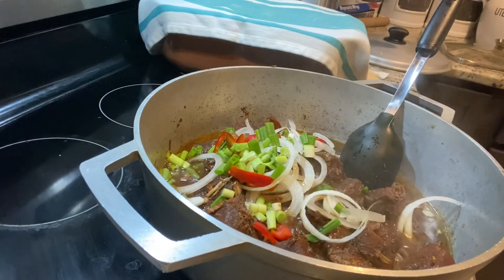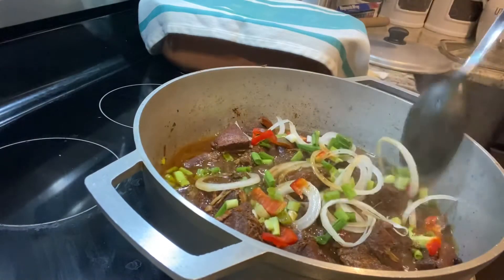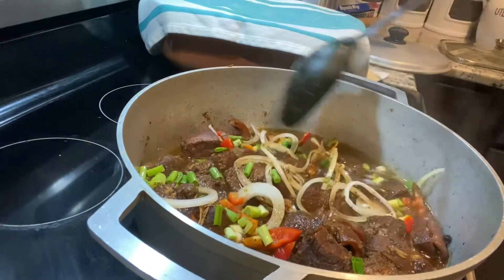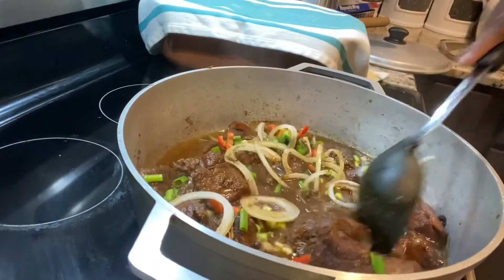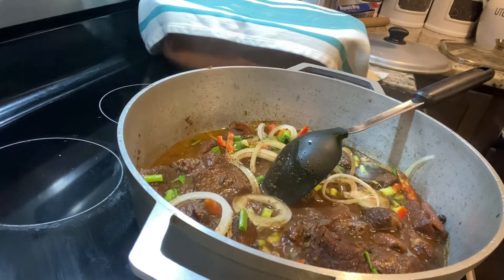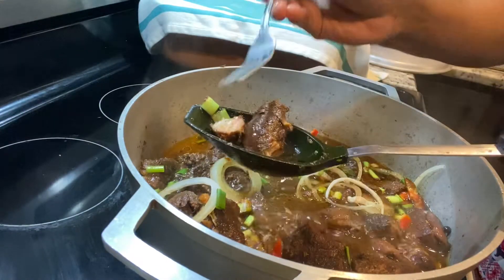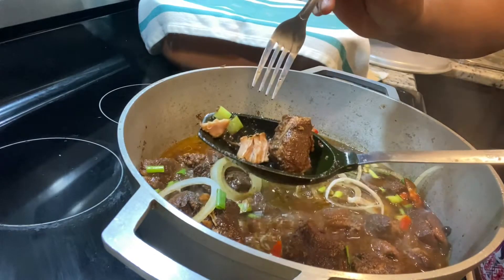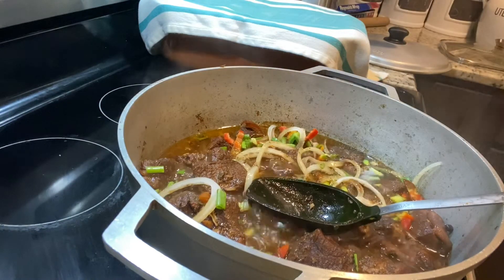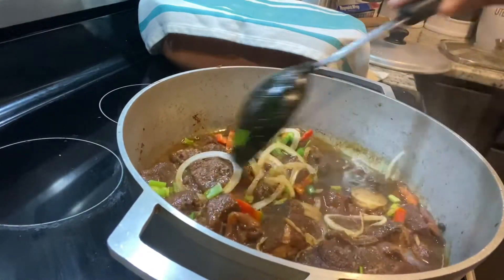Depending on the part of the pork you're cooking, some parts may take longer, but this was cooking for about 45 minutes and was really tender. Now I'm going to add more scallion, onion, peppers, and some bell peppers for extra flavor — because remember, we've been adding water, so you want to re-flavor the pot. As you can see the meat is tender. Normally when making stew pork I would add chopped carrots or potatoes, but we're not adding that today because we're having it with cocoa bread.